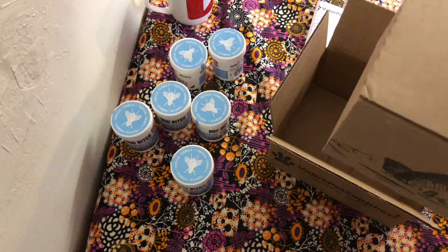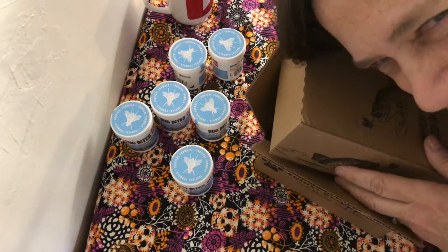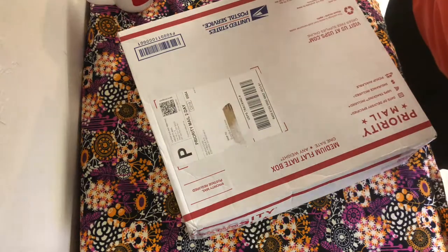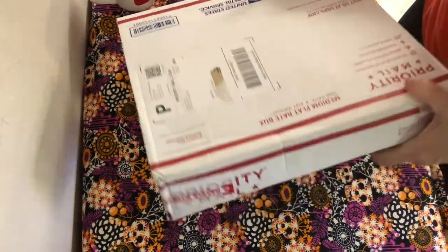All right, thank you. And I have another unboxing — two unboxings! I'm so excited. Come join me. I just got a box from Aquarium Co-op and I know it's my new light.